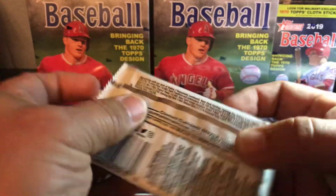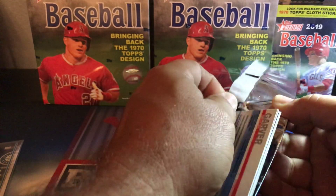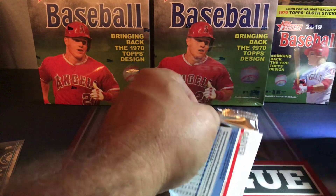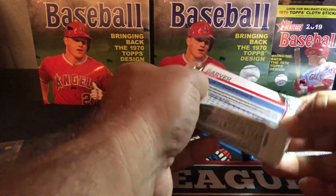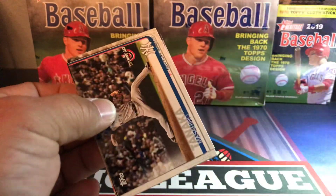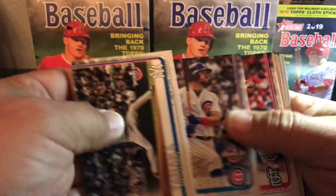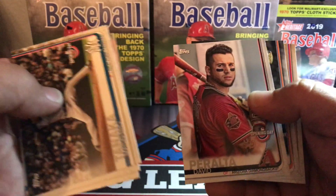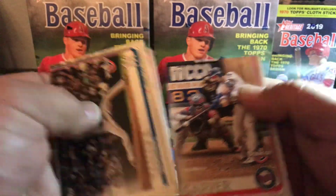Two packs to go. Don't want to damage any of those cards in there — you never know what you're going to have inside. Sanchez, Schwarber, Martinez, Opening Day insert, Peralta, Diaz, and Mitch Garver. All right, last pack.